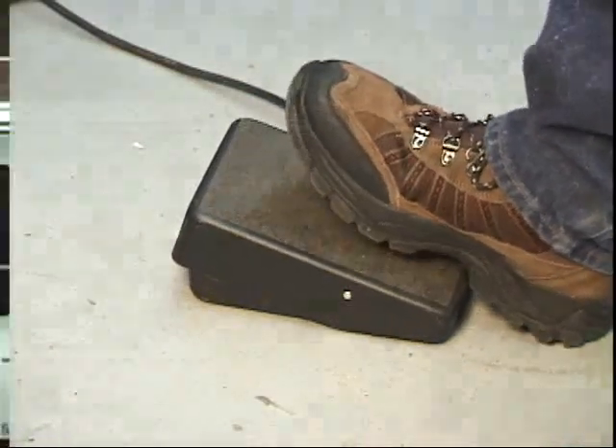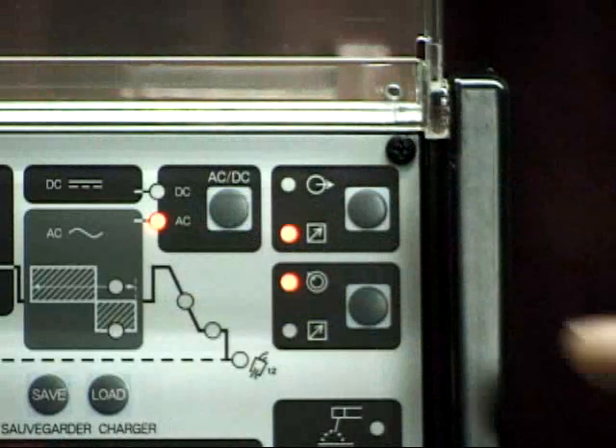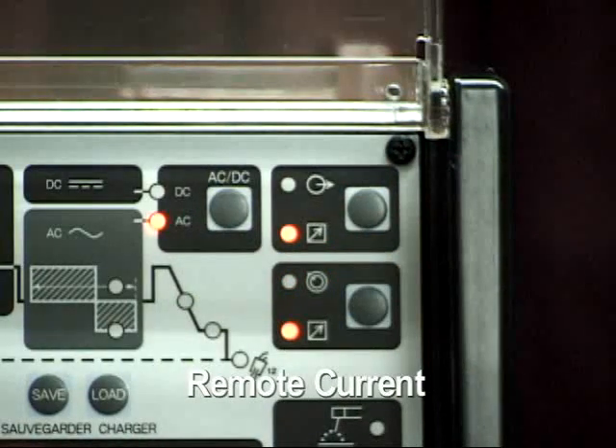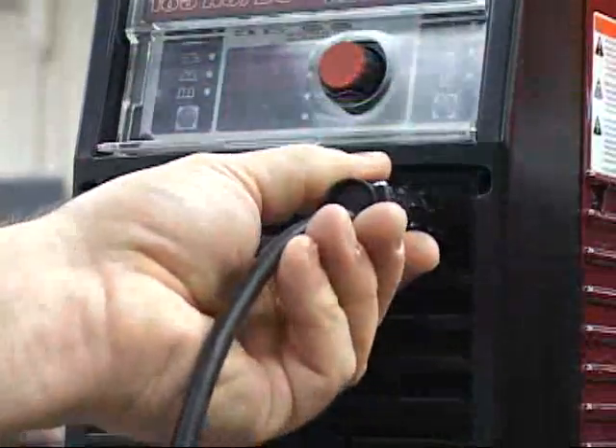Located below the remote contactor function is the remote current function. This function allows the amperage to be controlled by a remote amperage control device that is connected to the 8-pin remote control socket located on the front of the power supply.